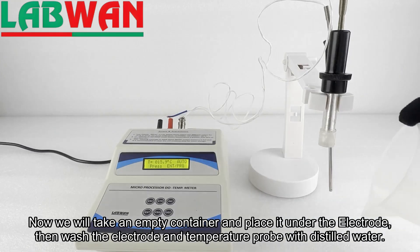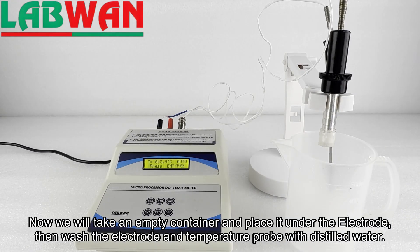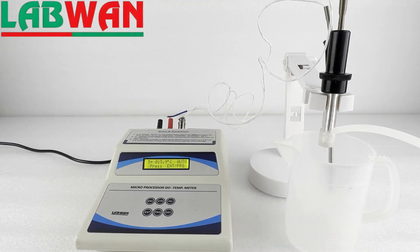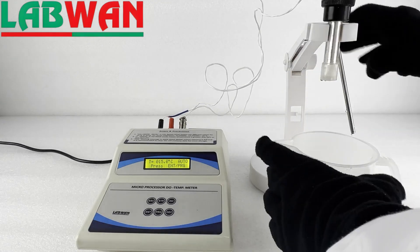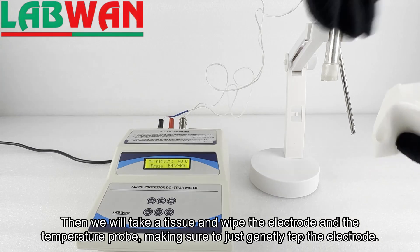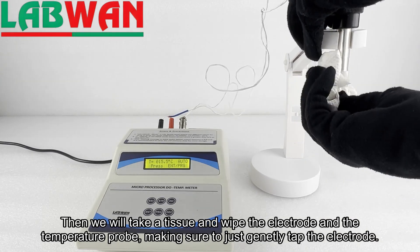Now we will take an empty container and place it under the electrode, then wash the electrode and temperature probe with distilled water. Then we will take a tissue and wipe the electrode and the temperature probe, making sure to just gently tap the electrode.